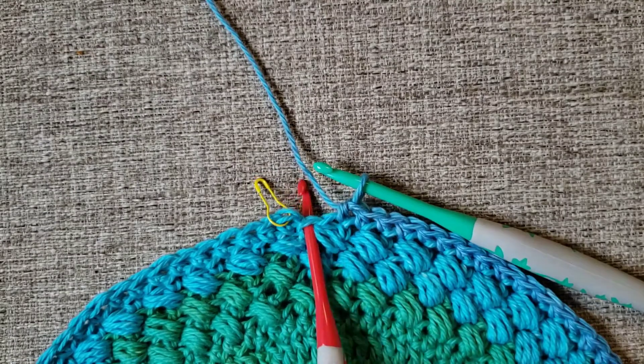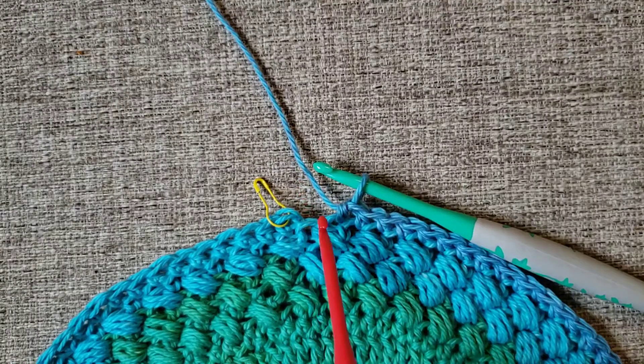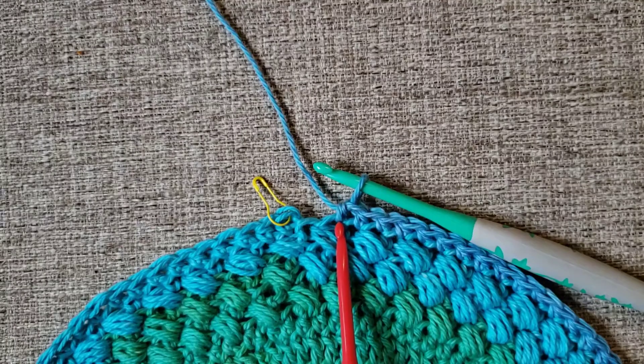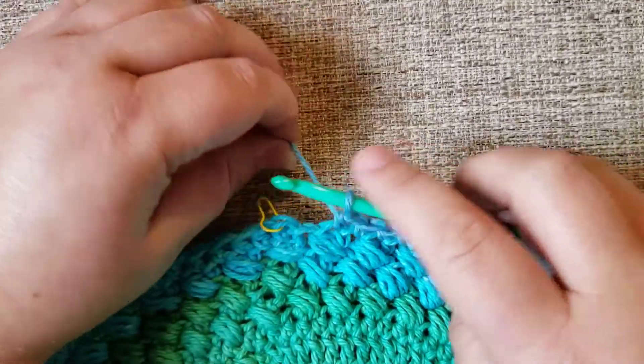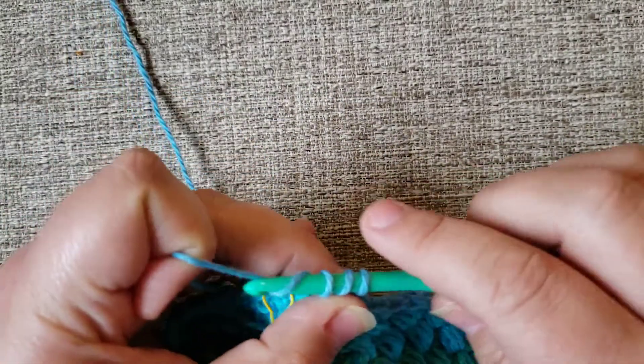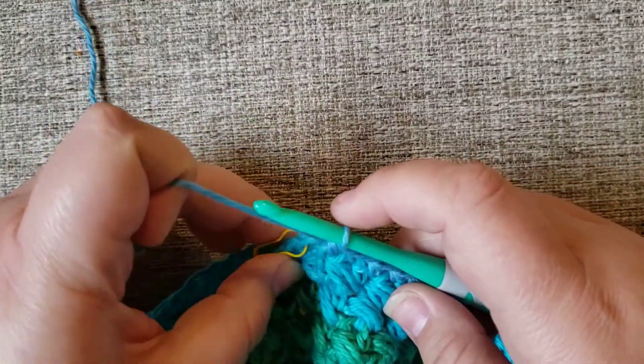Like I said, this is the join. If I were to count all of my stitches right now before the join, I'm going to see that I'm one stitch short — I have 95 going around and I need 96. So we're going to be a rebel and go ahead and put our last half double crochet into the join from the previous round.